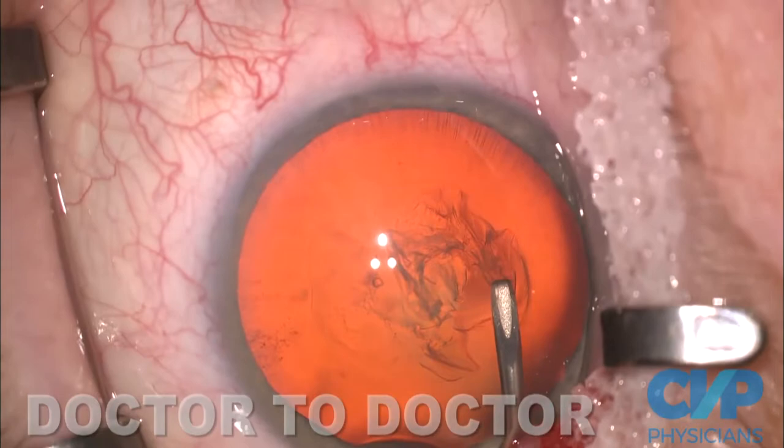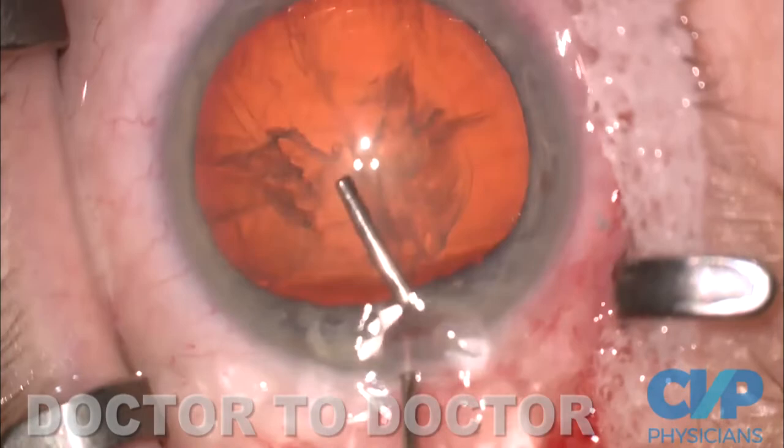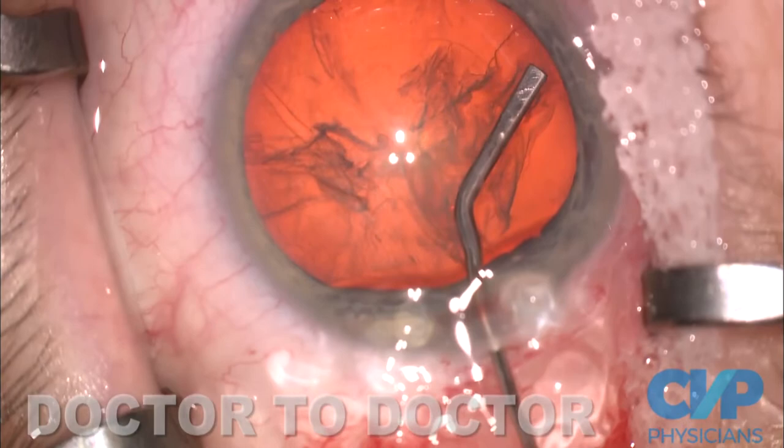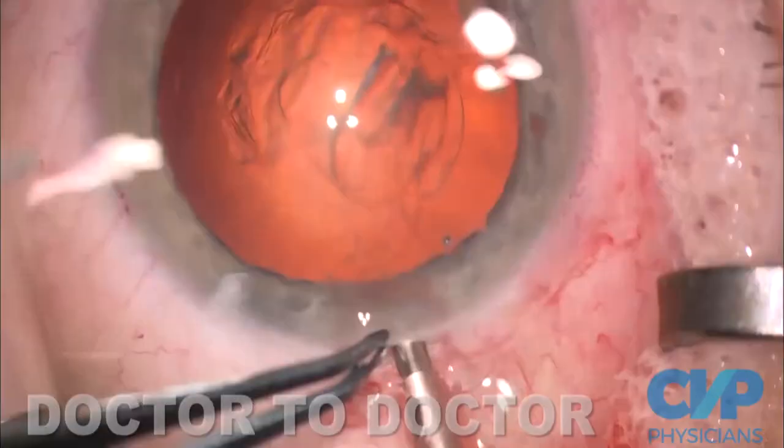The next step is hydrodissection. I make sure the lens is loose, because if the lens is loose, I know the case is going to go more smoothly. I blot the lens so it lets the fluid back out from behind, and I'm rotating to make sure that it is loose. Then I refill with Helon 5, which deepens the chamber.